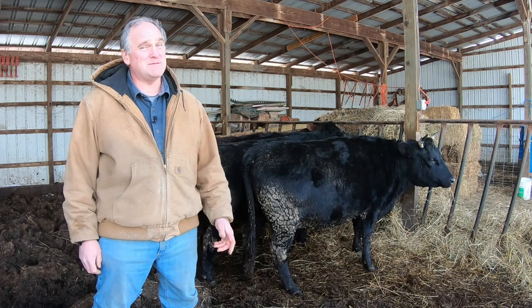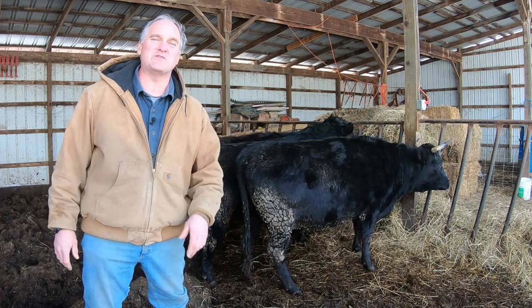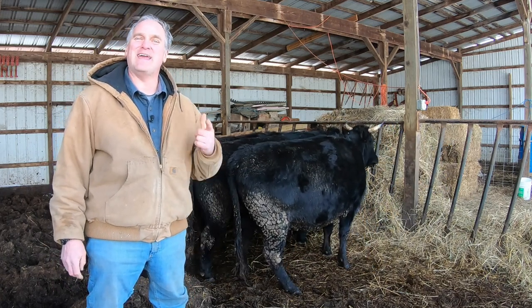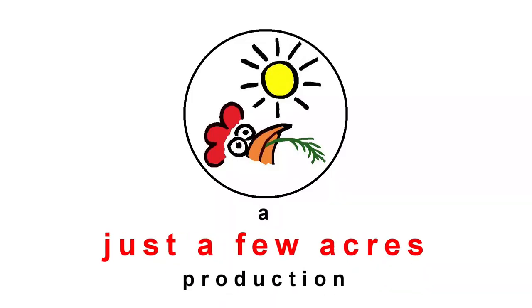Well, that wasn't such a bad job. Sometimes Hillary and I can spend hours chasing calves around — they just don't follow orders as well as their moms and dads do. So I hope you enjoyed this video, I hope you have a great day, and I'll see you next time.